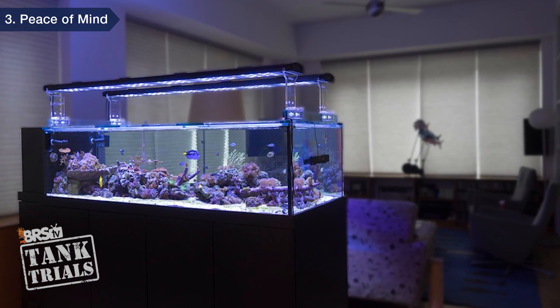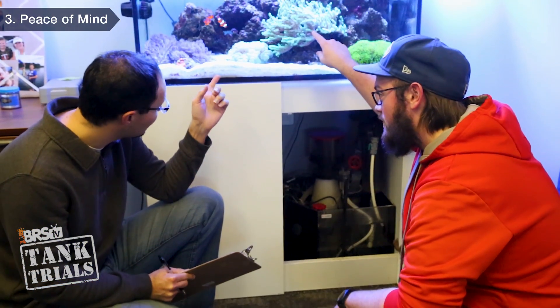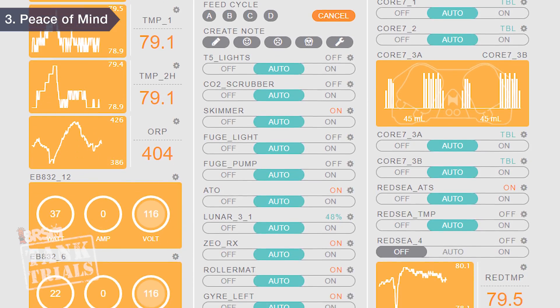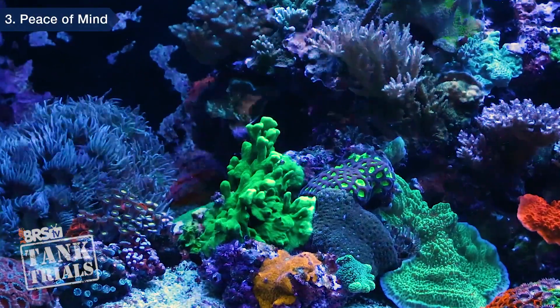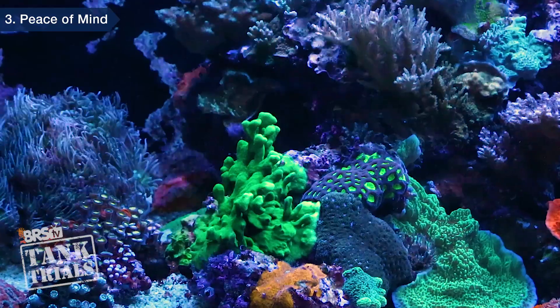Your reef tank is essentially an artificial environment with many components of life support, and a whole slew of things will certainly go wrong over ten years. The difference between it being a bump in the road and a major failure is how quickly you are aware and what you can do about it. Once you encounter a few of these issues, this kind of thing can weigh on your mind — even more so if you're away for prolonged periods. Many reefers who go on vacation will find a tank sitter to check in periodically and train them for emergencies, which can certainly be a challenge. Installed and used properly, a controller can completely free your mind from almost any common tank concern, effortlessly monitoring the tank and equipment, only bothering you when there's a real issue — you can go away for potentially many weeks at a time with near zero concern. This is why peace of mind is the number one and most valuable component of an ultra low maintenance tank.